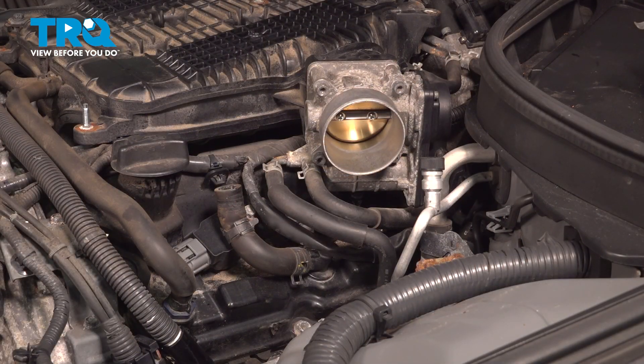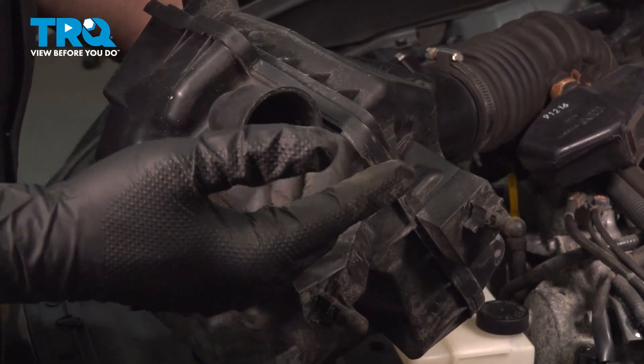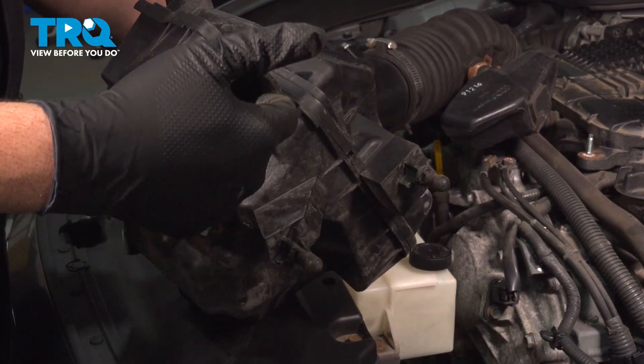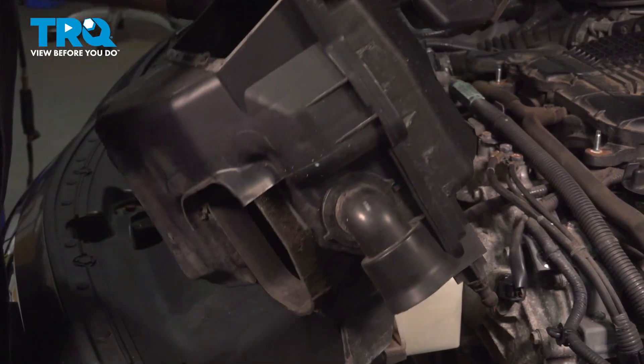At this point, repeat this process for the other five spark plugs. When installing the air intake box, pay attention to the two posts that need to go into the rubber grommets in the frame area, and make sure the tube mates up and locks into position as you install this component.